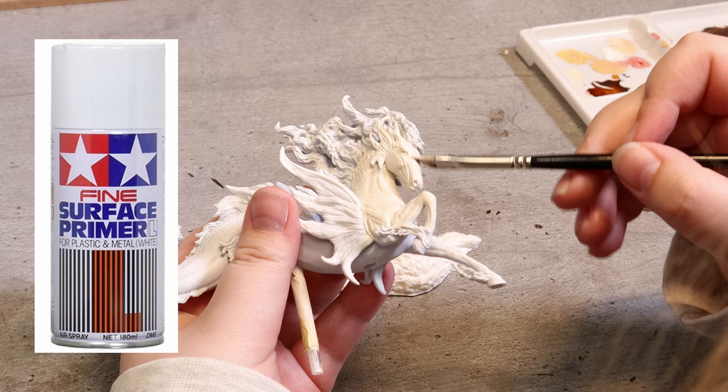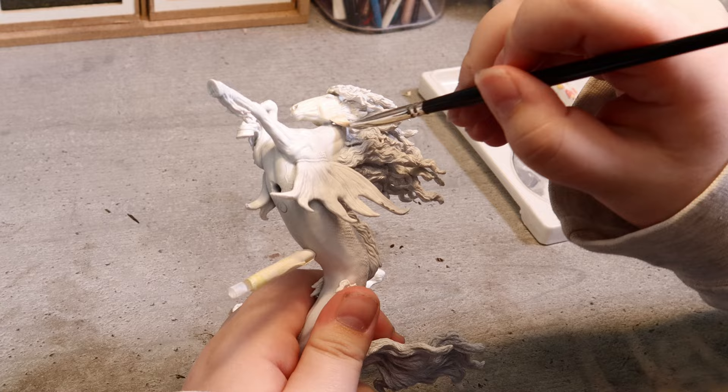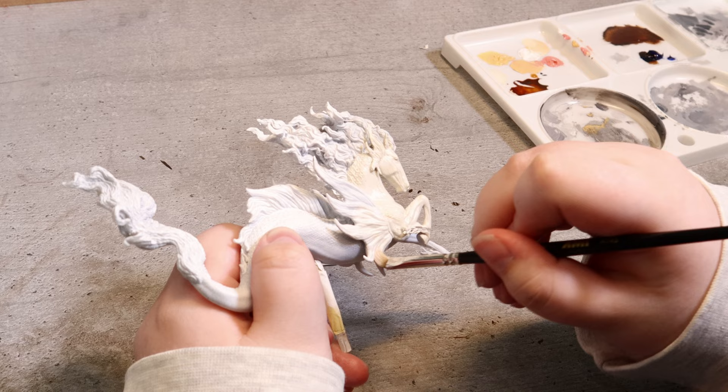As always I prime my model with my Tamiya fine surface primer before starting my project. Then I take out my oil paints and start painting the base color. I focus on the front half of the model before painting the tail, mostly so I have something to comfortably hold on to while I'm painting.